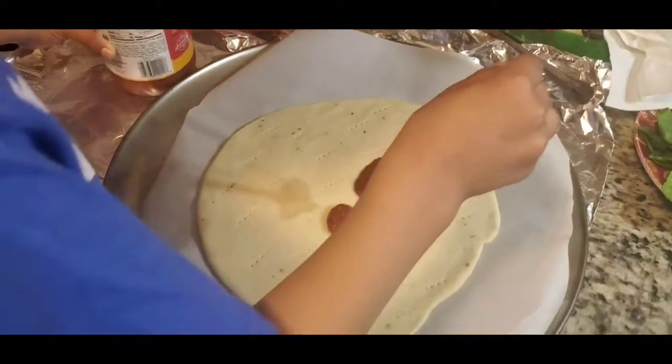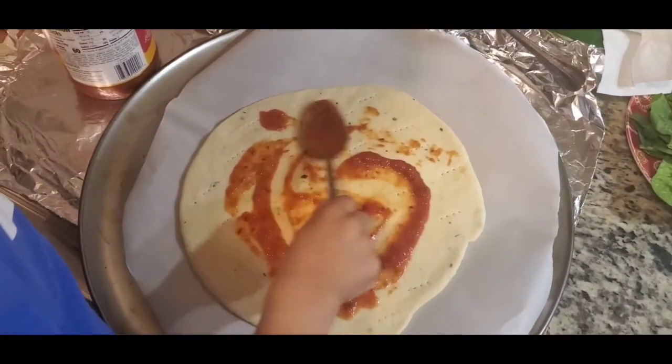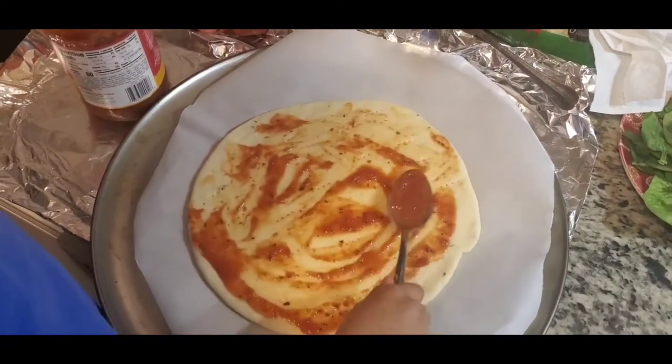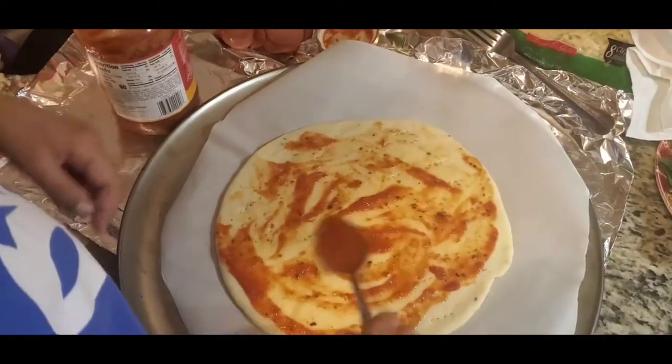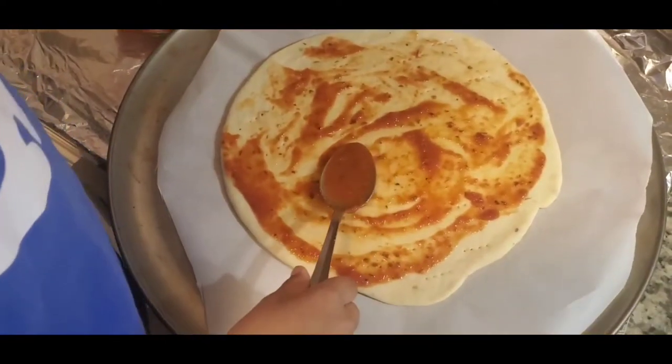This is a lot of this. So we're using a three cheese sauce. We're making onion pizza, pepper pizza, spinach — and the other one will be pepperoni, cheese, and then some.